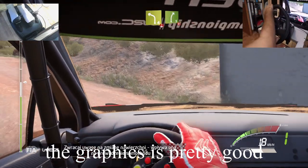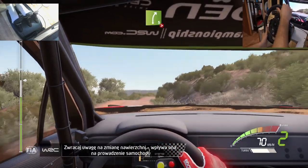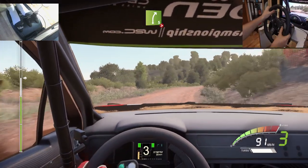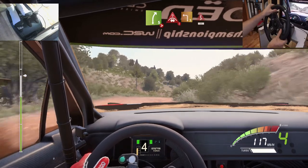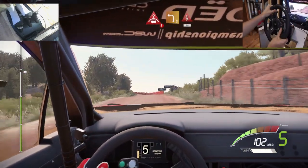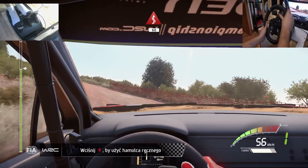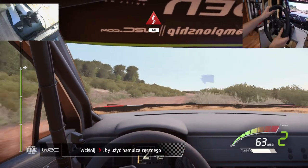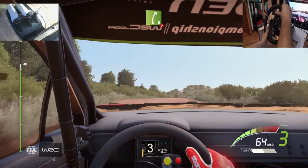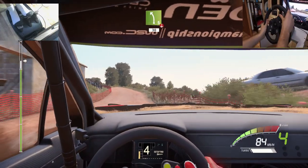Left 4 over crest and right 5 over bumps very long tightens 4. And left 4 short into right 5 over crest tightens 4. And left 4 short into right 5 over crest tightens 4. And left 5 into over crest 13.